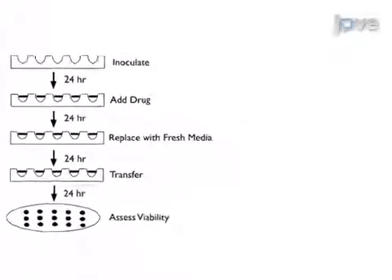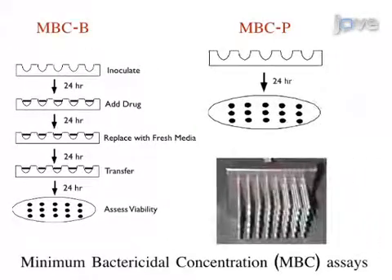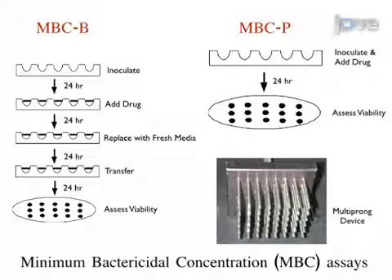Ultimately, determining the minimal bactericidal concentration of planktonic and biofilm cells is used to show the increase in resistance that results from growth in a biofilm.